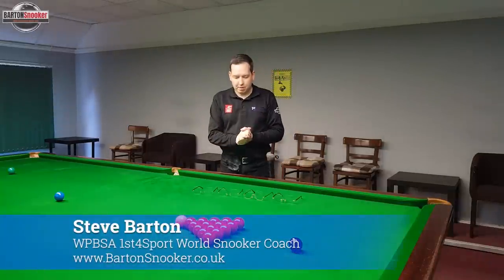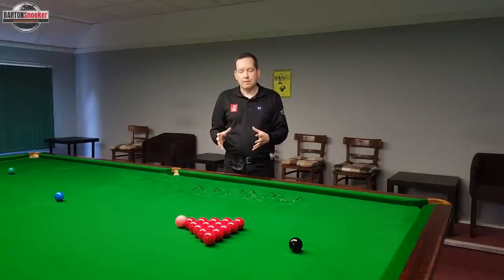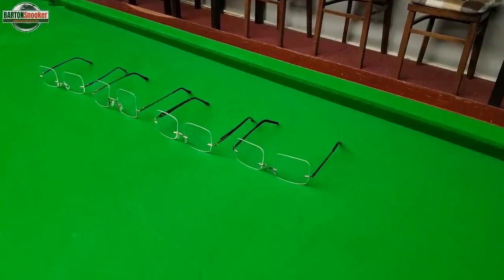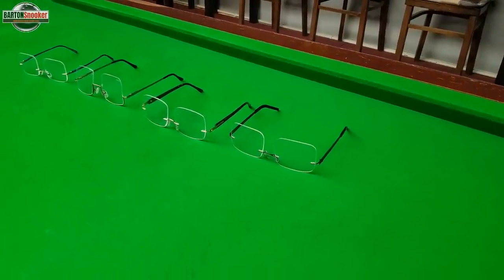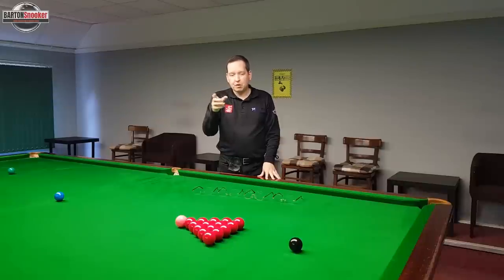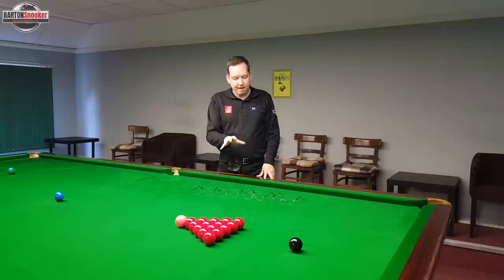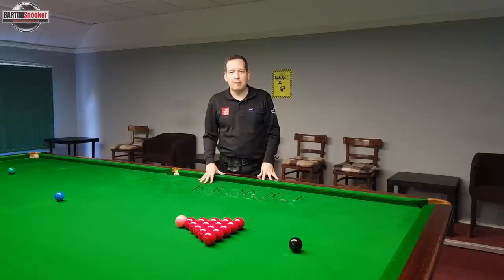In today's video, I want to talk about snooker glasses and correcting your vision. This is something I'm doing with players all the time. I'll see players when I'm working with them on the table, and we'll sometimes identify a problem where we can see that they're having problems maybe hitting the centre of the cue ball, or they may have problems sighting longer range shots. So it's very important that we get our vision correct when we're playing snooker.